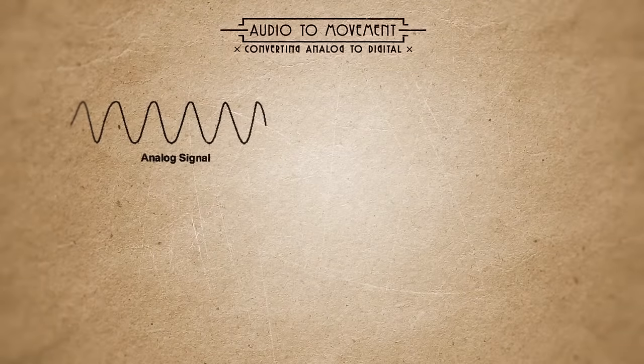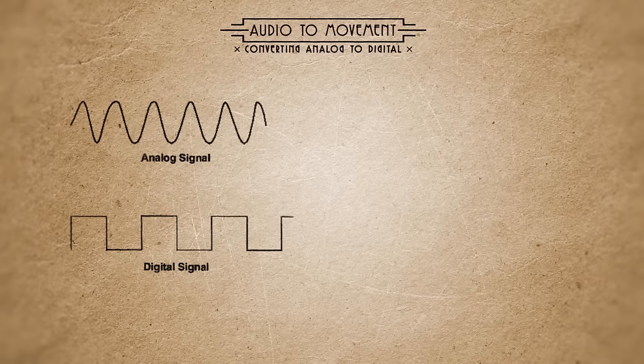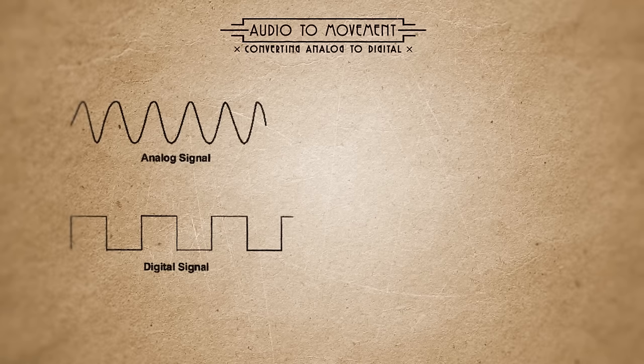Basically, audio signals are analog waves like this. But what we need to do is convert them into digital signals like this, so that our motors can read them.